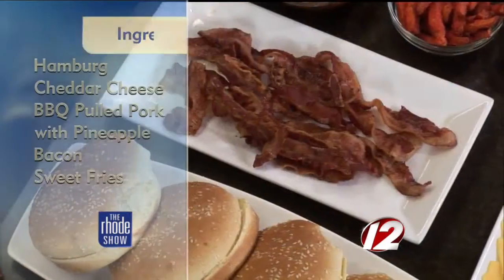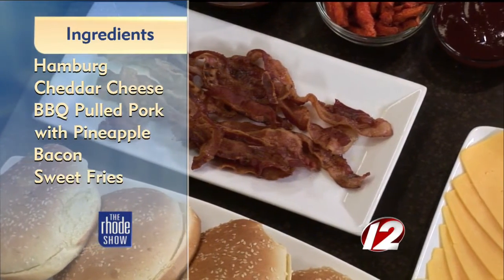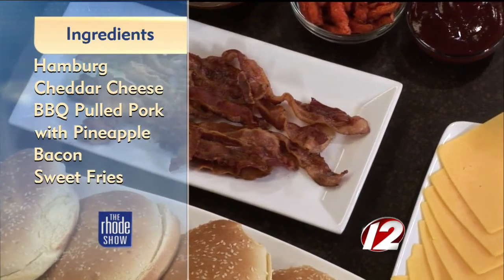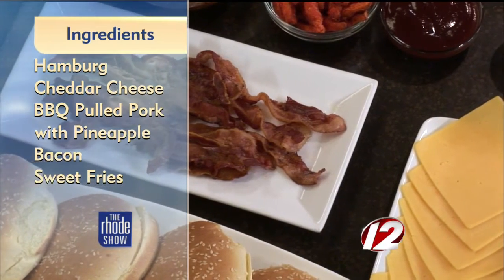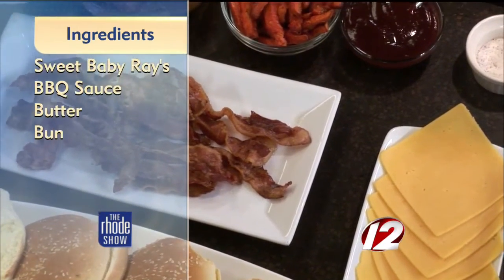So the one that we are building today is, like we mentioned, the Pit Master Burger. Take us through the ingredients. Well, we slow cook the pork — barbecue pork with pineapples. Oh, yum. So this is a little something that might take a little bit of prep work. It's like 16 hours in the oven.